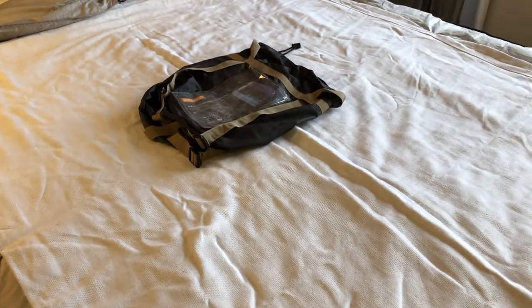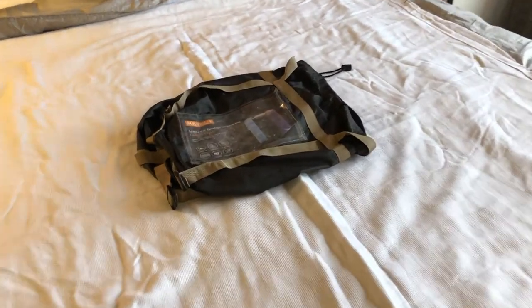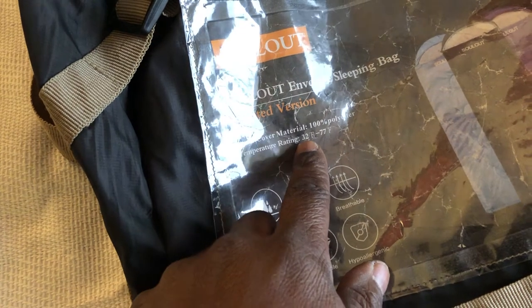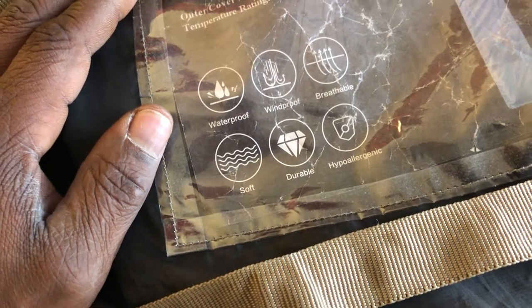Hello everyone, this is Panda and this is a camping DIY tip. I have a sleeping bag which I bought on Amazon — this one has a temperature rating from 32 Fahrenheit to 77 Fahrenheit, and as you can see it has waterproof, windproof, breathable, soft, and durable qualities.